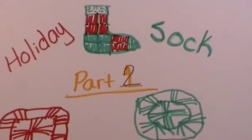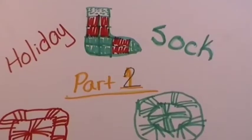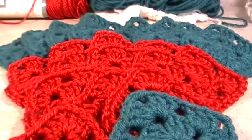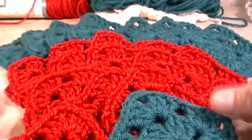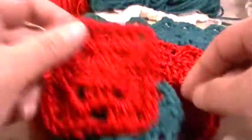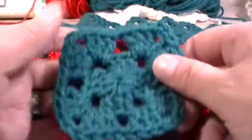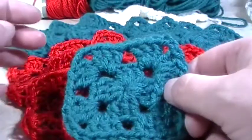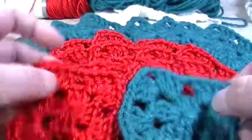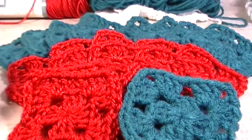Hi everyone, my name is Mary, this is Queen Ink, and welcome back to Holiday Sock Part 2. So in the thumbnail, as you remember, this is what it looks like. You should have your 12 granny squares of red and your 9 squares of teal granny squares. Today I'm going to show you how to put this all into a pattern so it looks like a sock slash stocking. Okay, so let's get started.